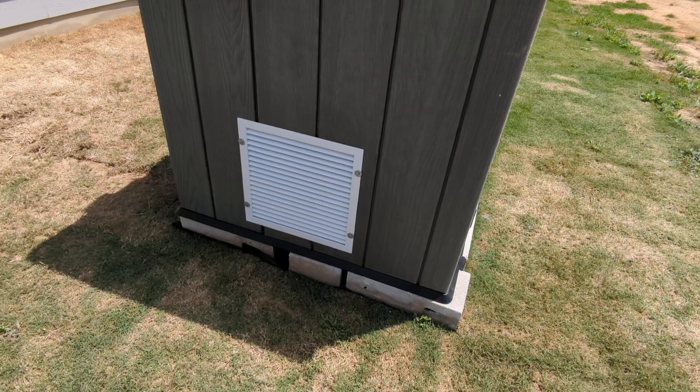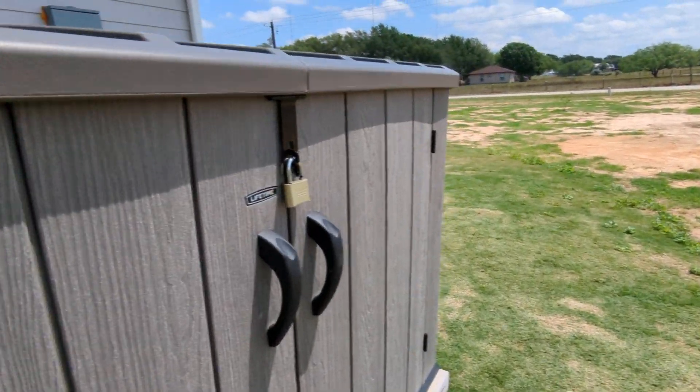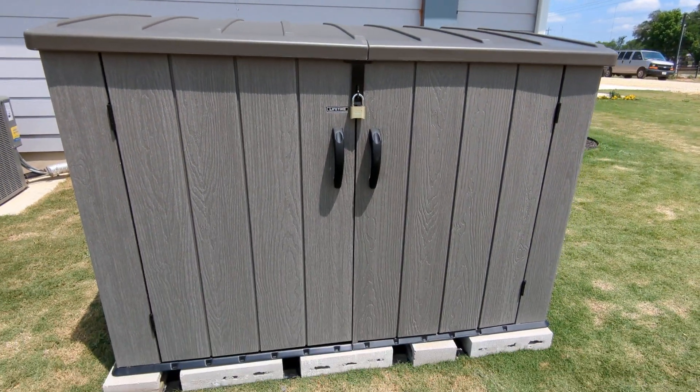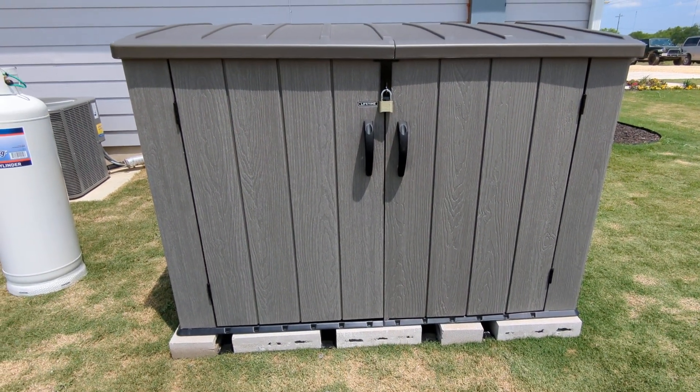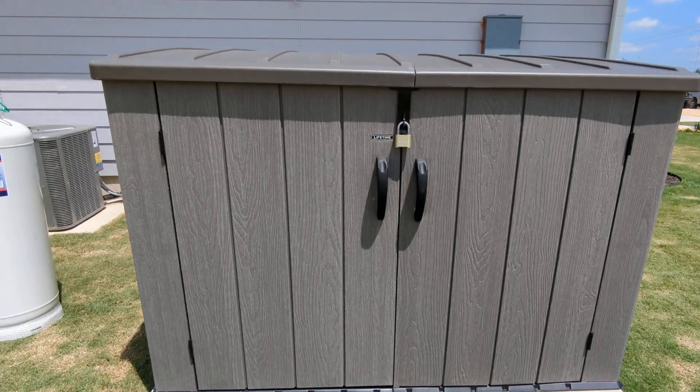I also put in an air vent here at the bottom — air comes in the bottom, rises to the top, and goes out the vent. It's a pretty good shed, up on blocks just in case of a little bit of flooding, and it's up on a hill going down. It's also lockable.